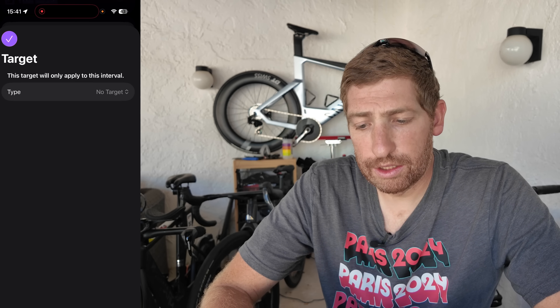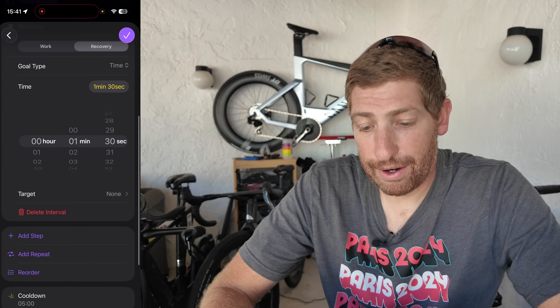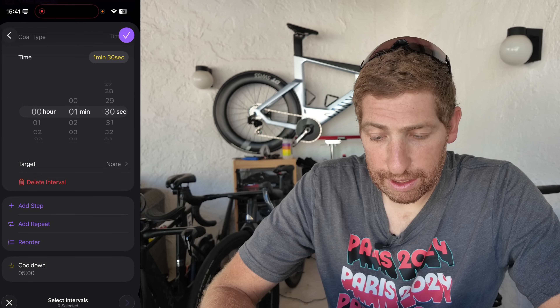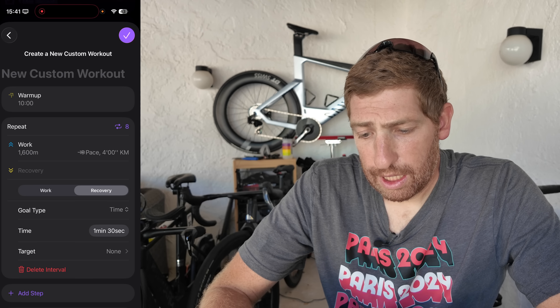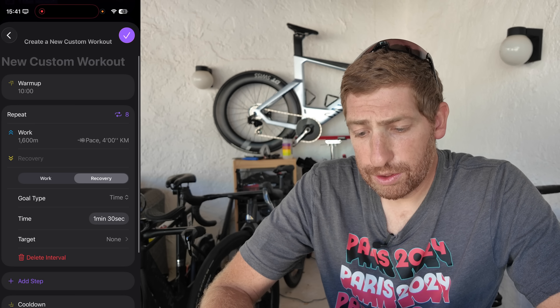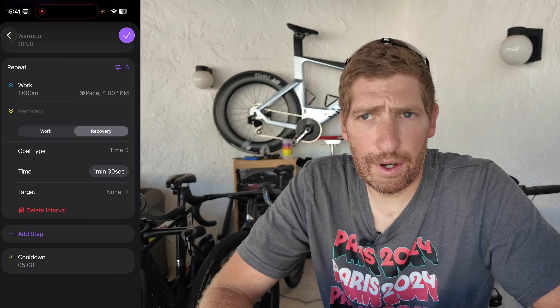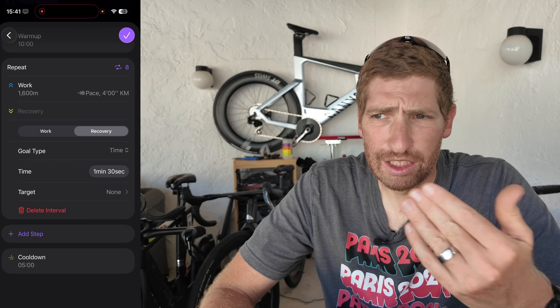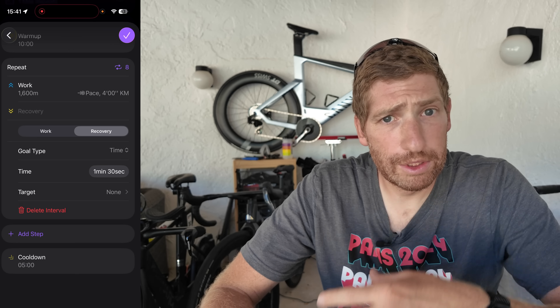I don't usually set targets for recoveries — I just want to recover. Now here comes the interesting part: I can create a set using 'Add Repeat.' I select the two steps by checking their checkboxes, tap next, and set the number of repeats to eight, then confirm. You can see the repeat icon showing eight rounds with the two components inside. I could then add another step — say, some 400s after the 1,600s — and create multiple repeating sets.